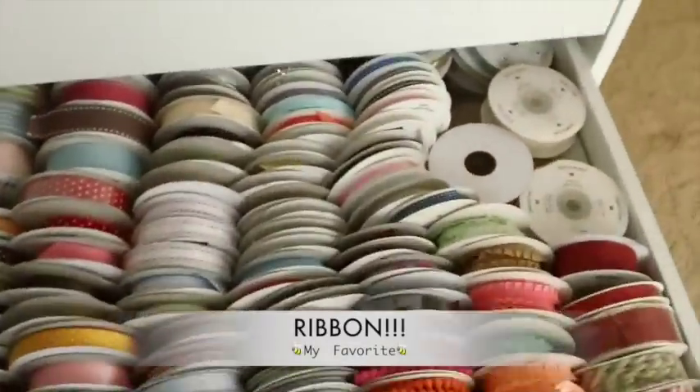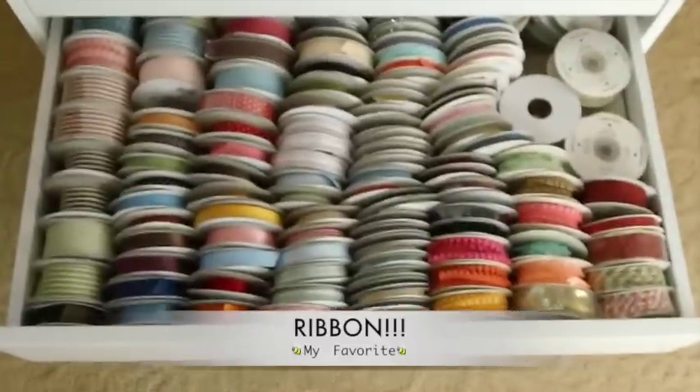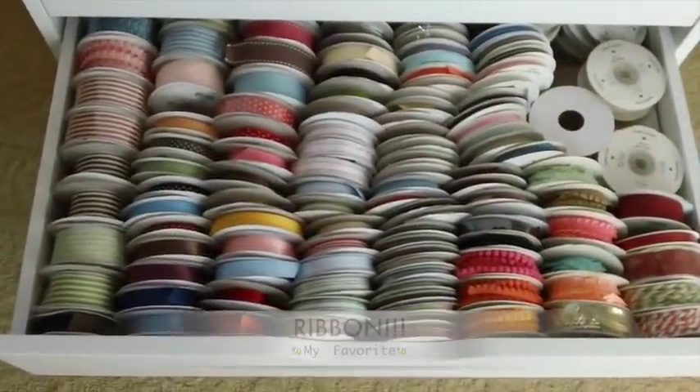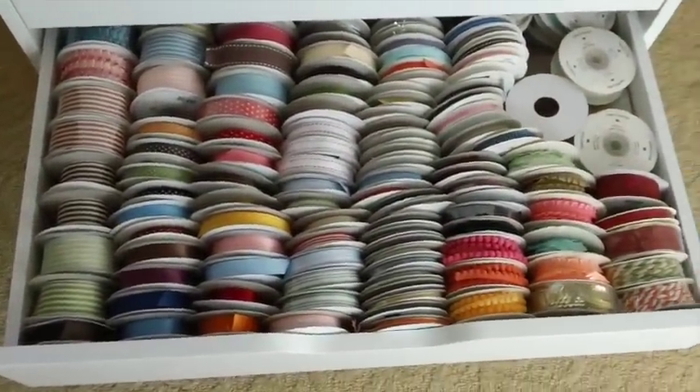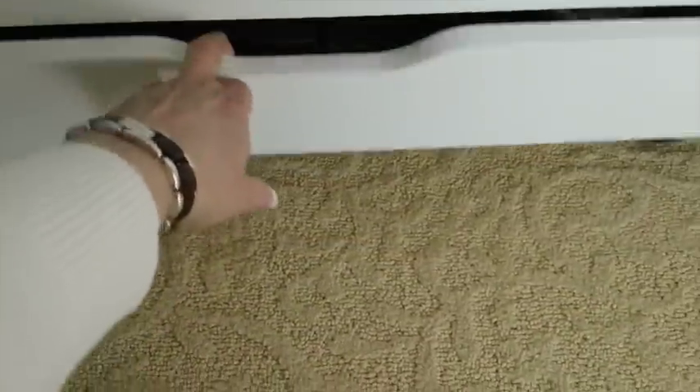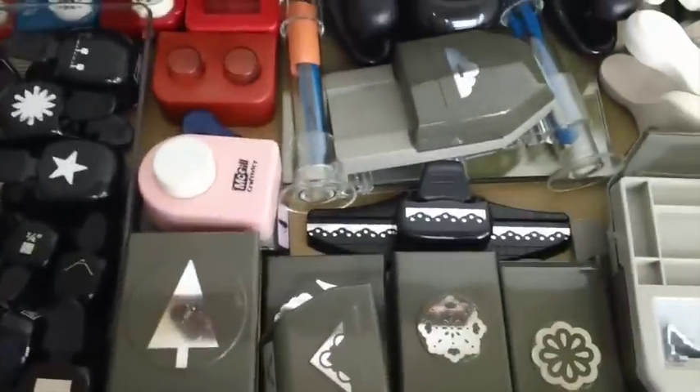And now this is one of my favorite drawers — all my customers know that I love ribbon, so this has worked out beautifully to store the ribbon in. The very last drawer is for punches.